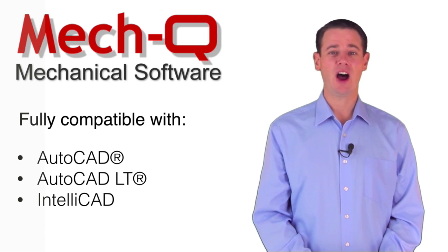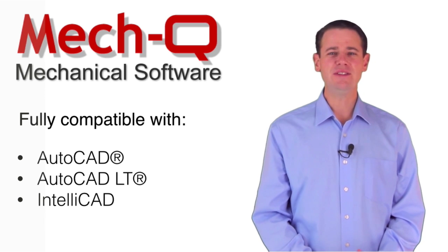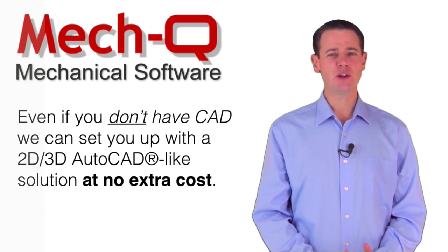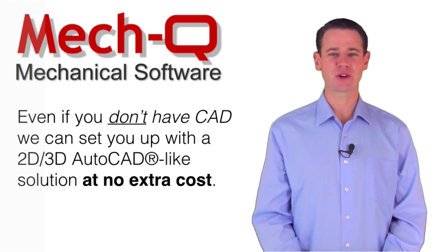MECQ runs inside AutoCAD, LT, or IntelliCAD. But no worries, even if you don't have CAD, we can set you up with a 2D and 3D AutoCAD-like solution at no extra cost.